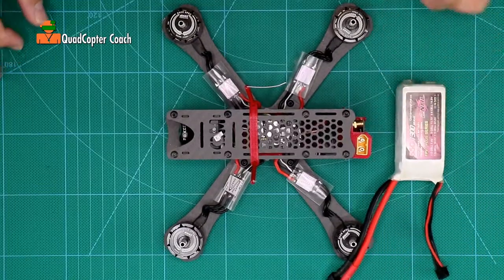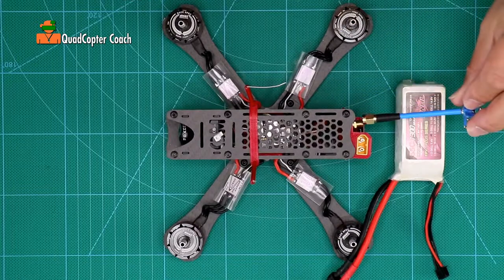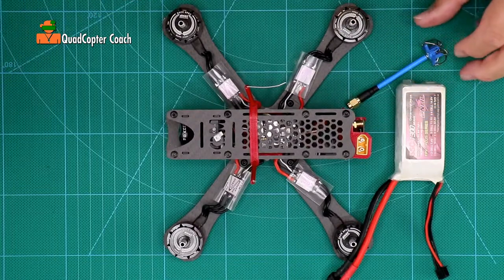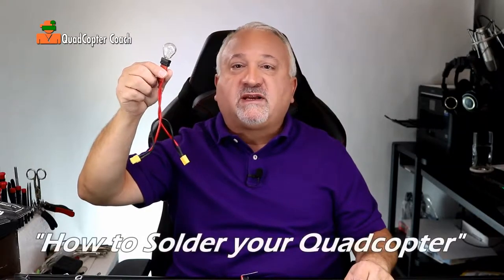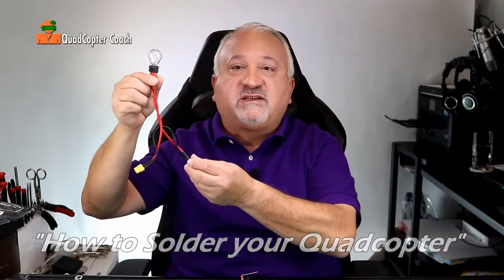The moment of truth. We need three things for the power-on test: a battery — a fully charged LiPo battery — an antenna to connect to our video transmitter so we don't burn it out, and a smoke stopper. I hope you took the Quadcopter Coach course on how to solder, because this was an important project.